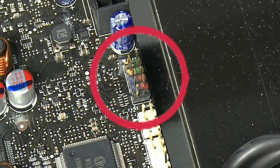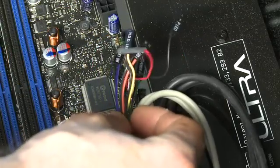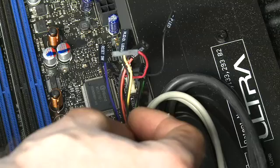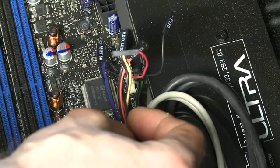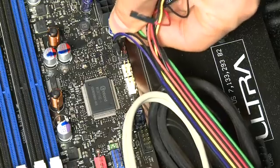The motherboard will also have something called front panel connectors. These are things like the power switch, the reset switch, and lights that are on the front. Inside the case, you'll generally have a bunch of little connectors that will connect to these things. These are typically color-coded these days, so it should be a fairly easy match, but check inside with the manual to make sure that you're setting it up correctly.